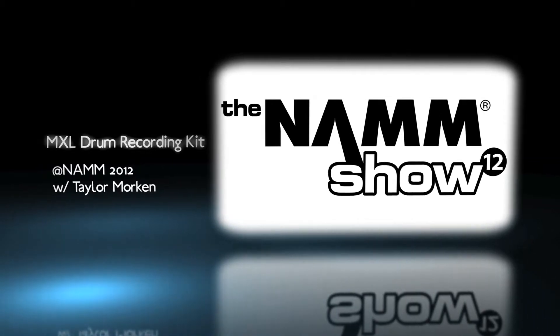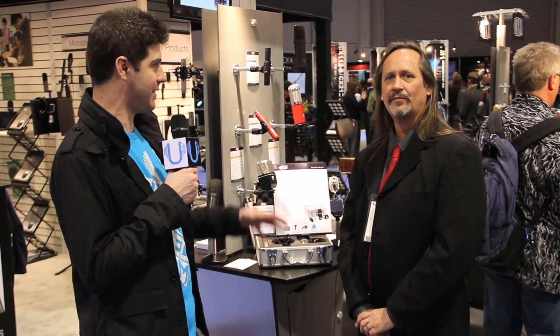Hey, it's Taylor from UniqueSquared.com. NAMM Winter 2012, Anaheim, California. Back here again with Jim at MXL. And this time we're talking drum mics. He's got a new kit set up with a kick and snare mic, gonna tell us a little more about it.